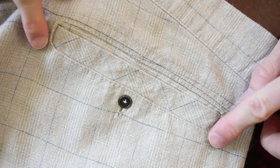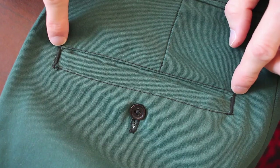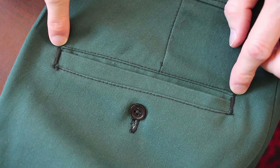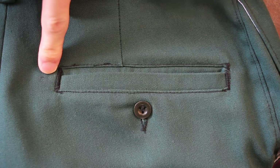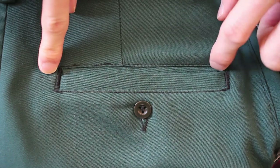I can sew a welt pocket, but the details are not so good. On these pants, the corners are quite rounded out, the gaps are two completely different sizes, this one's angled, and there's bubbling.